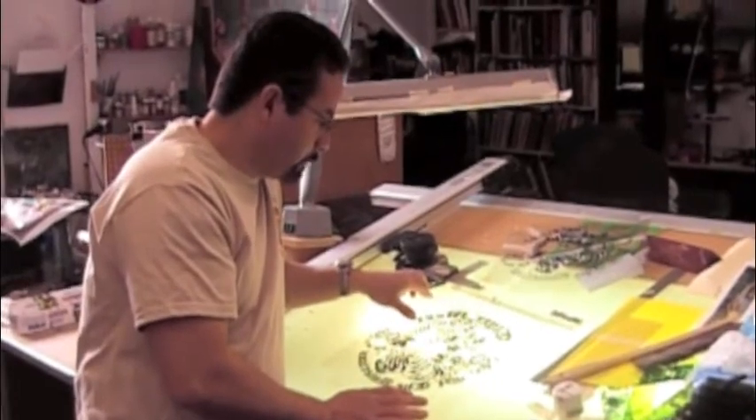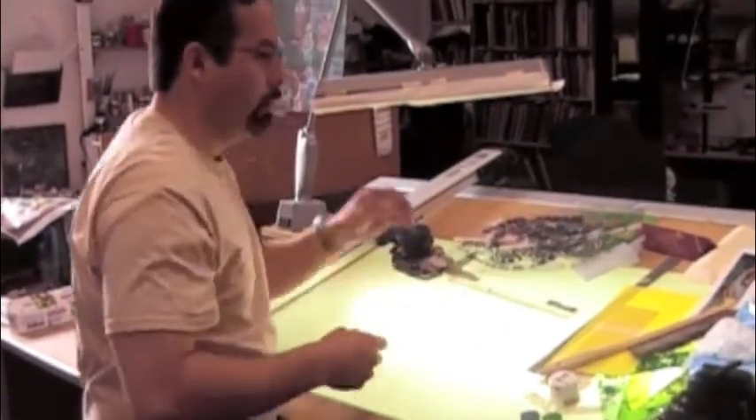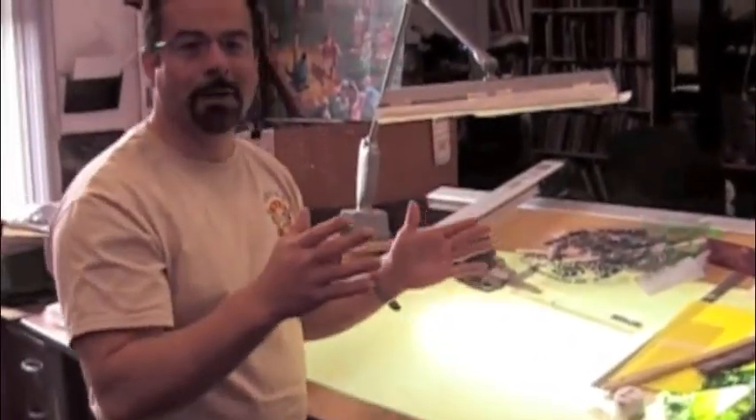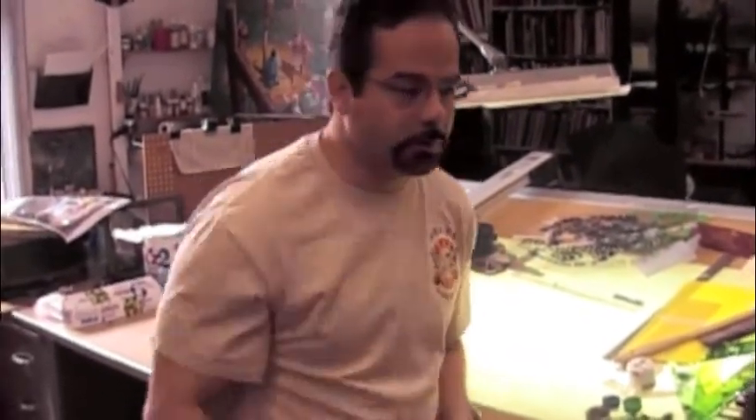Then I turn the light off, take it out, and wash the screen — just with water. Wherever the light hit it, it hardens as hard as steel. You can get amazing detail — even a hairline. You could put a hair on the light table and it would probably wash that out. You get very nice detail, and then what you have is a stencil of where you want the ink to come through.